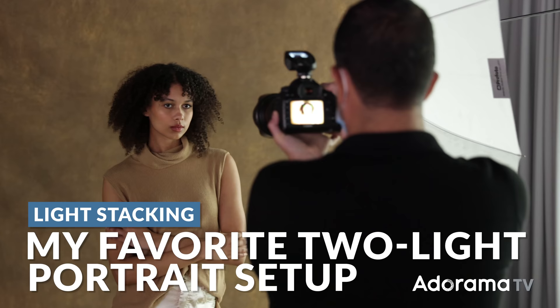In this video, I'm going to show you my favorite two-light setup to go from a flat image to a final image with depth. Best of all, we're going to do it using lights and modifiers you likely already own.